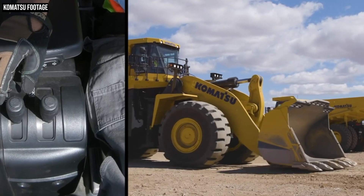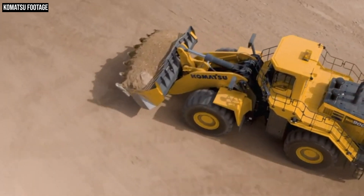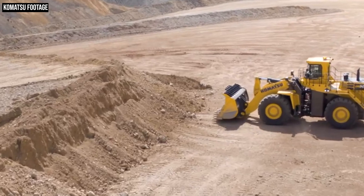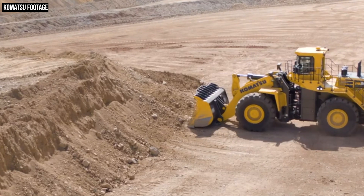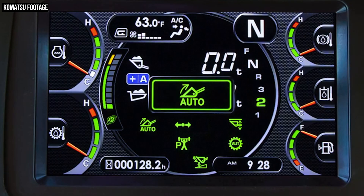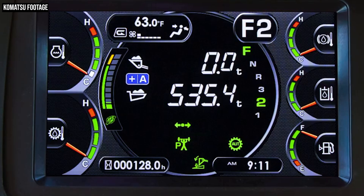Moving on to the technology side of the WA800-8, the other big part of this story is technology and more specifically automation. Just as they did on the WA900-8, Komatsu is introducing a suite of loader automation features on the WA800 that allow this loader to dig and dump with little to no operator input. Those features are automatic dig, semi-auto approach, and semi-auto dump. Automatic dig takes just about all of the work involved in digging material from a pile off your hands. Once the bucket is at a digging-ready height — three feet nine inches or lower — you push the dedicated auto dig switch and let the system do the work.